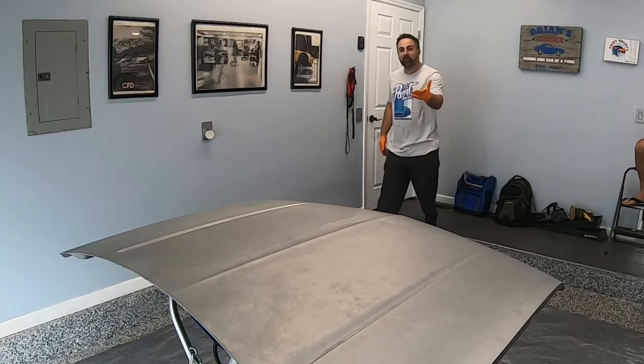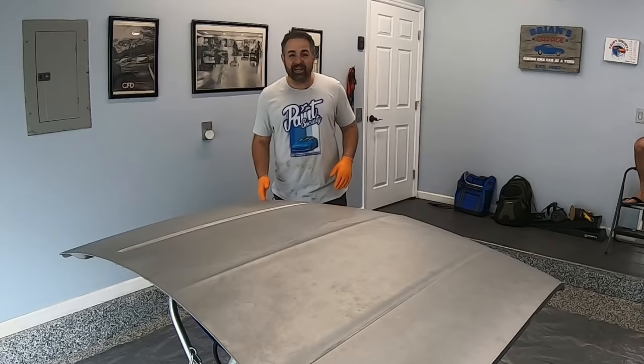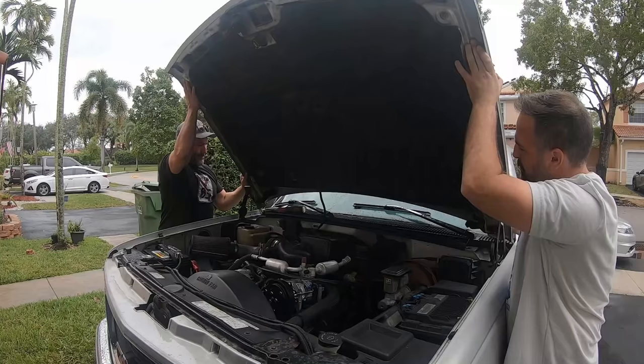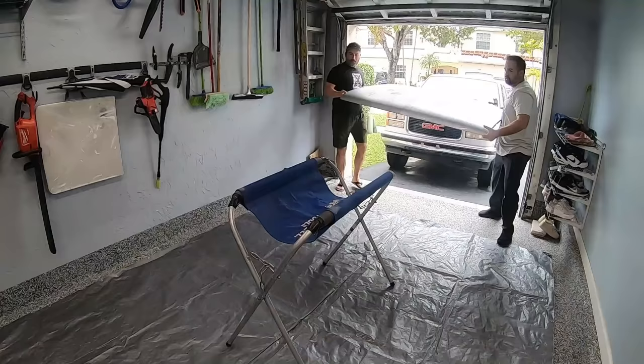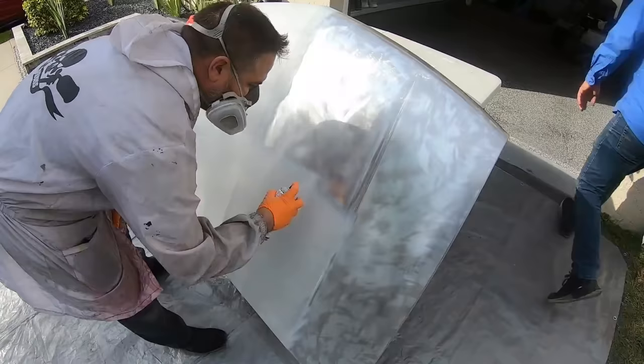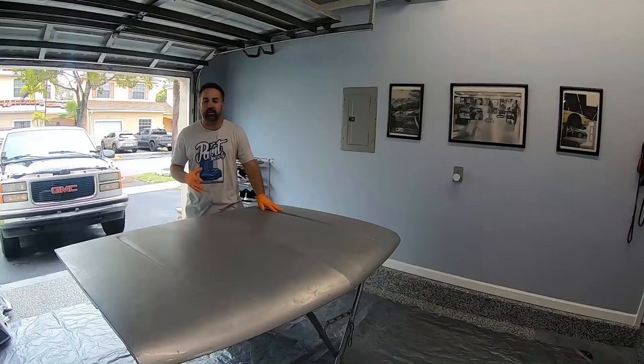Welcome back to another episode of Paint Society. In this episode, we're going to go over how to chemically strip the paint on your hood. We already got our hood all taken off of the vehicle, and we're going to go over how to do a chemical stripping from home and how to epoxy primer it using a spray can rattle system.